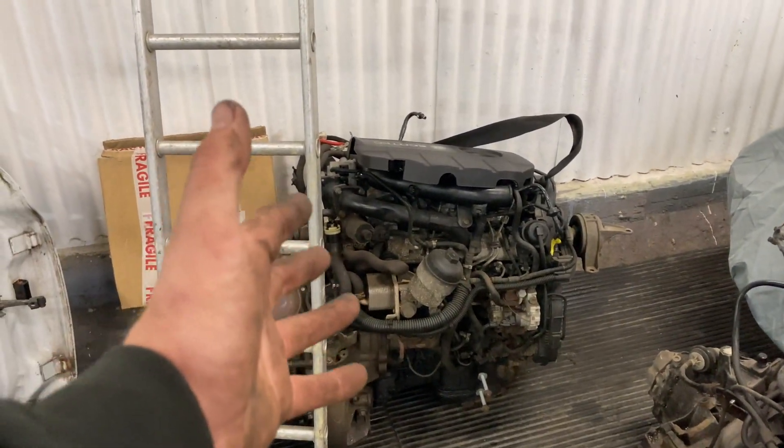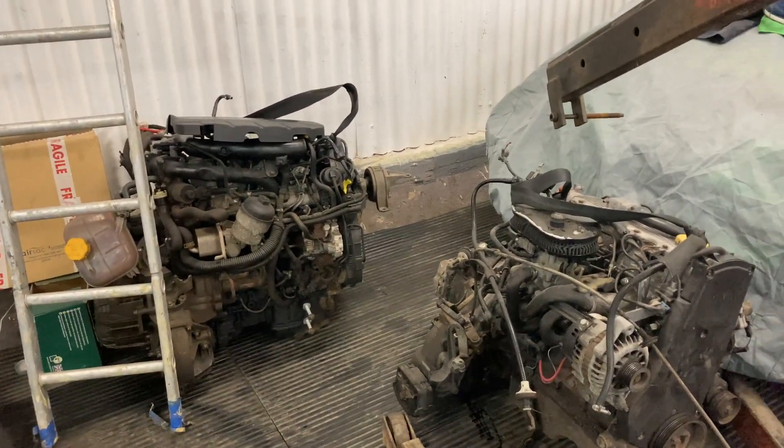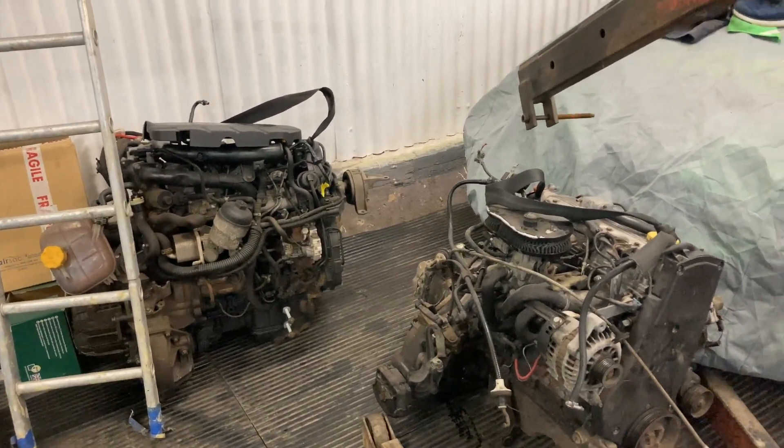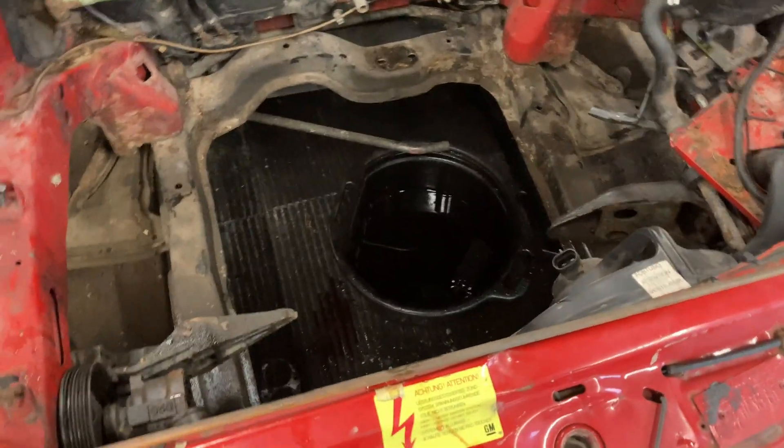1700 turbo diesel, meet the 1800 petrol - first time they've ever met. Say hello engines. Right, so the engine is out and we've got a nice big engine bay now to scratch our heads with.